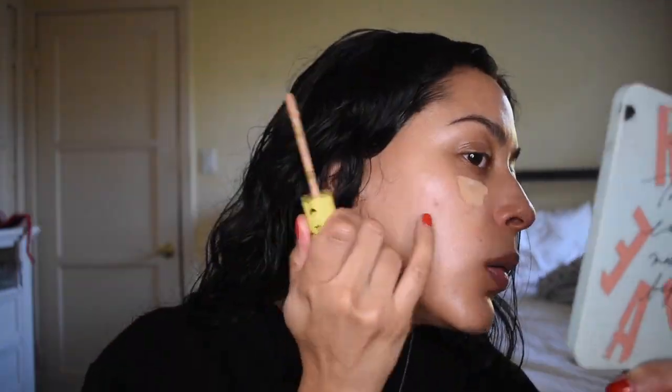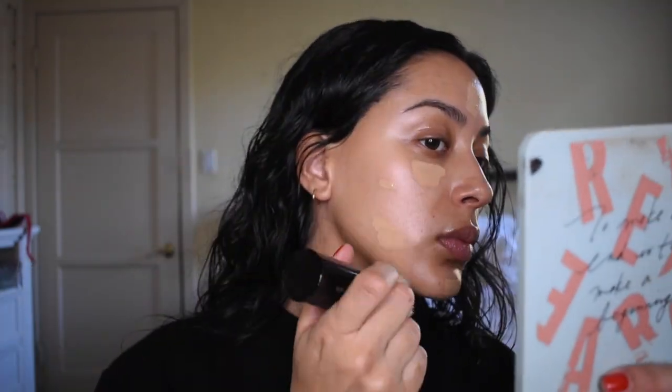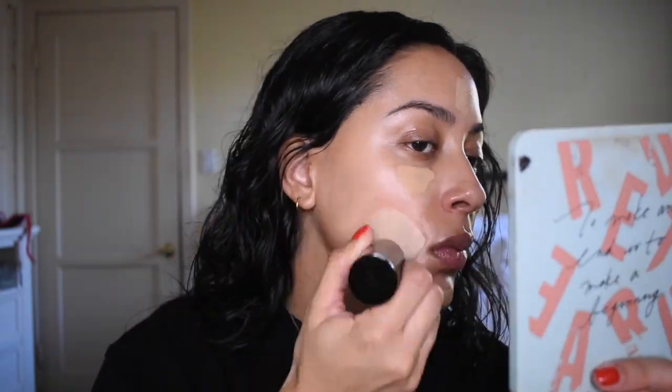I'm then going to go into Kosas. I need to use up this concealer. I'm using the shade 6 just to conceal any blemishes as well as my circles before I apply any powder. I'm going to use this really nice and soft brush by Bare Minerals just to blend it all out.